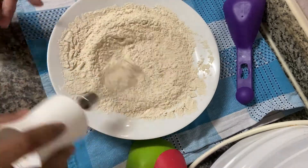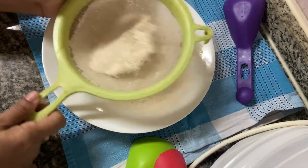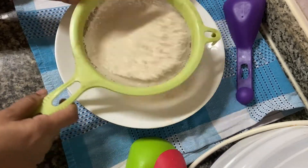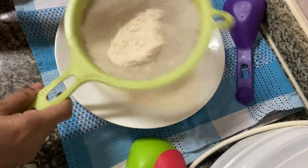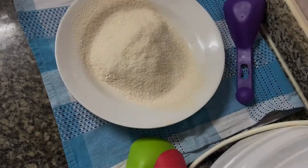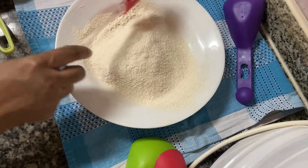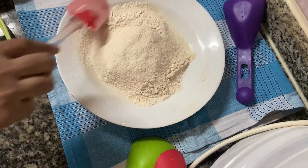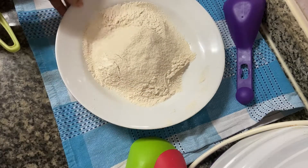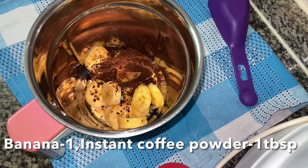We will mix it together based on the specifications. Then we will grease the baking tray. Now we are ready for a mix — set a jar aside.